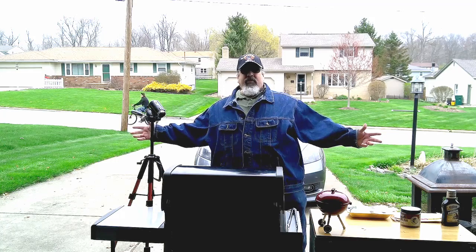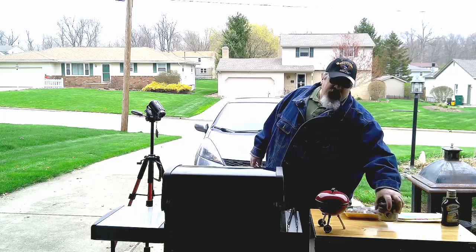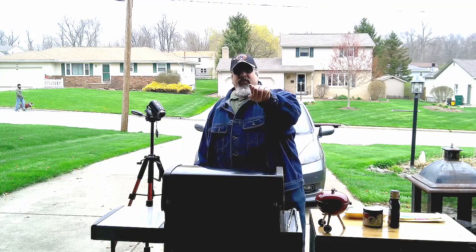Hi, I'm Mark and this is Everyone Can Grill. Today we're gonna work on the Weber Spirit. I got some drumsticks, some bacon, some dry rub, barbecue sauce. We're gonna have a little bit of fun today, so stick around because this is gonna be good.